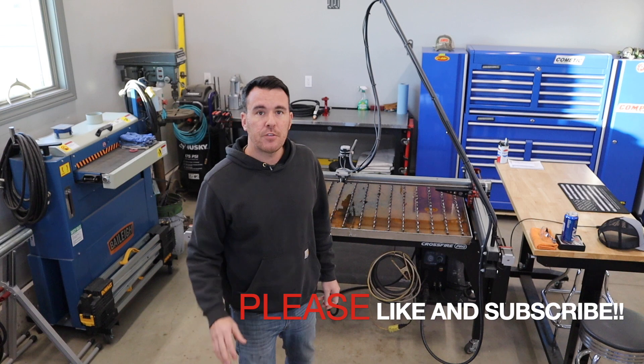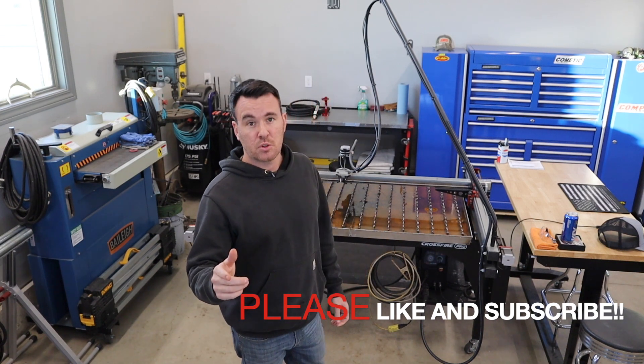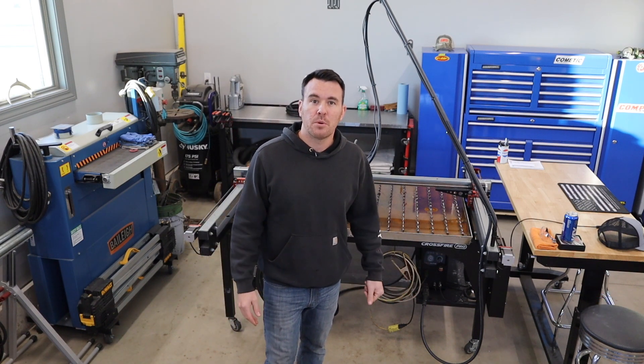Hey everybody, welcome back to the channel, Spicer Designs with Kyle. If you're new to the channel, please like and subscribe. For everyone that is subscribed already, thank you, I really appreciate it. I just hit that 100 subscriber mark, so I'm pretty proud of that.